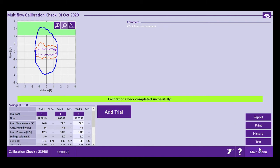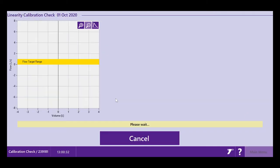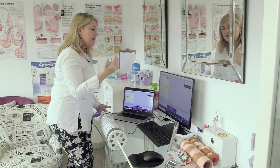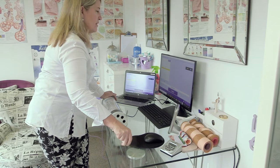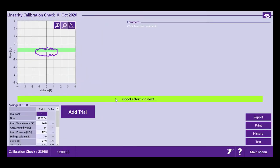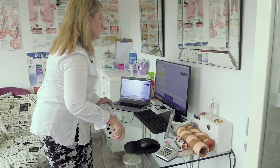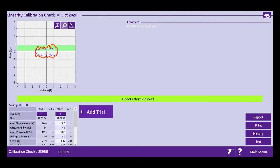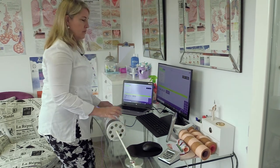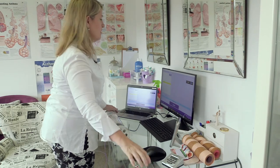The most important calibration check — the one you do daily before your first patient — is the linearity check. First, occlude the outlet to set the baseline so it doesn't measure airflow through the air. I pump the syringe very, very softly using just two fingers at low flow — that one was good. Now medium flow, then high flow, moving the syringe handle very quickly. That's one set of low, medium, and high. You need three lows, three mediums, and three high flows for a linearity calibration check.